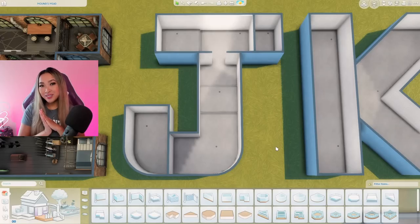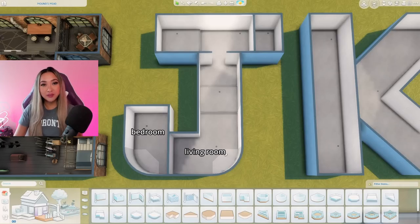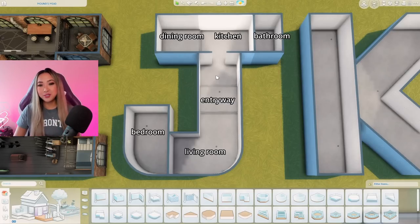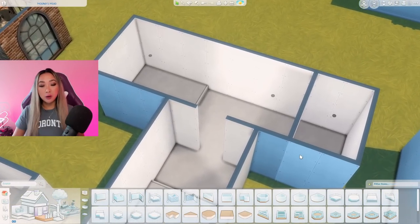Six and a half hours later, here's the floor plan I've come up with for the letter J. In the bottom corner, this is going to be the one and only bedroom. This bottom bit is going to be our living room. This platformed area in the middle is going to be our entranceway. At the top of the J, we have our dining room which flows into our kitchen, and lastly our bathroom in the corner. I'm not happy about having the bathroom all the way in the corner, but truly there was no opportunity to put it anywhere closer to the bedroom without making an awkwardly narrow hallway. Let me know if you guys would have done anything differently.